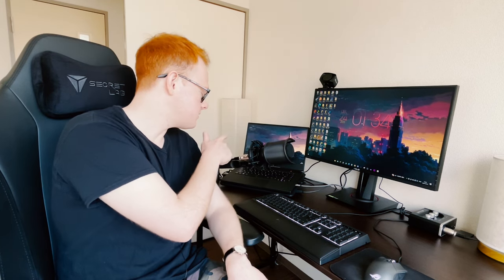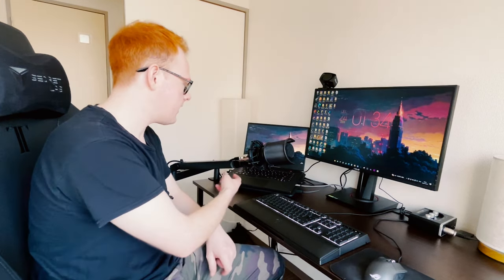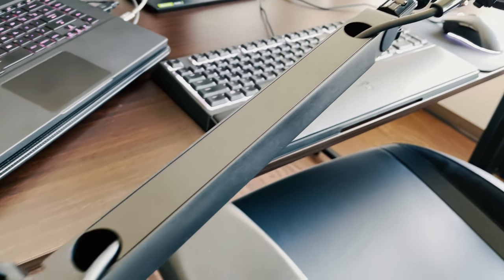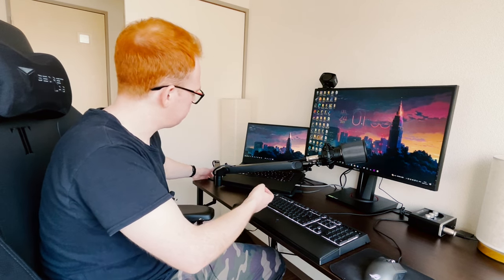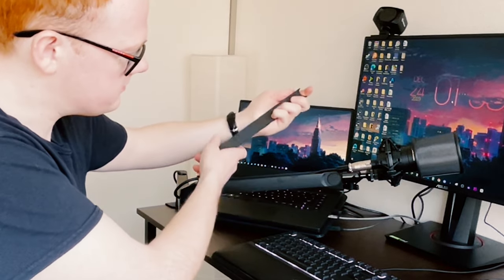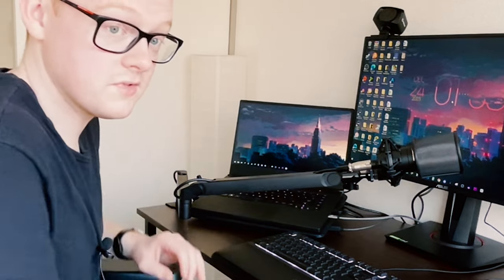I forget what this thing is called — it's like a shock mount. When I hit the stand by accident or something, it cuts out the noise. Also, I have the mic arm, which is actually an Elgato — the Elgato Wave Arm, I think. It's really nice. Elgato makes great products. It just hooks on here and the cords go underneath in these magnetic metal things that hide the cables, which is really nice.